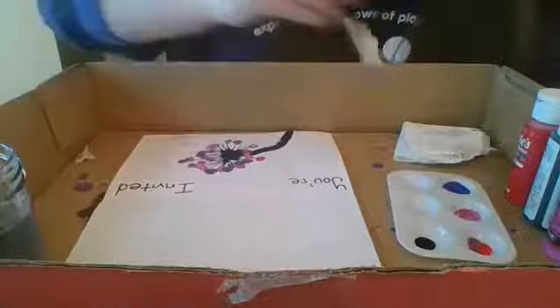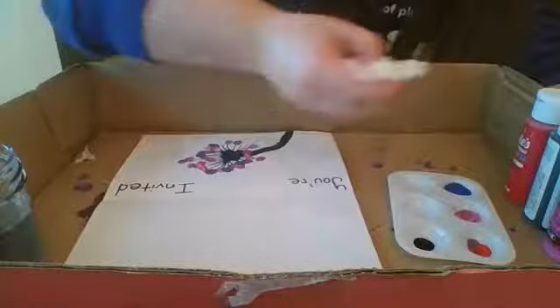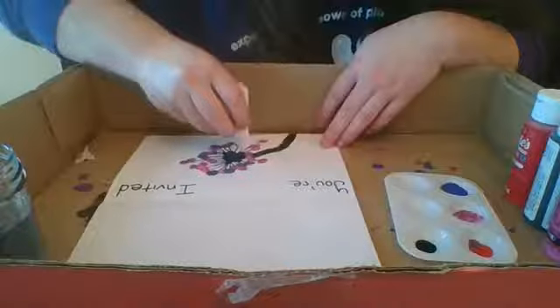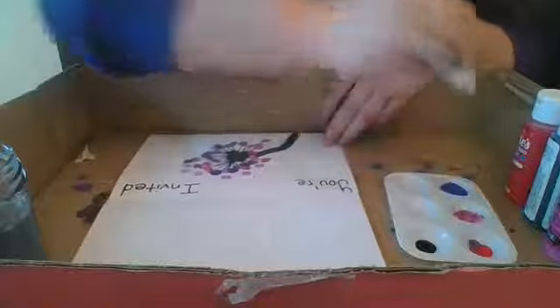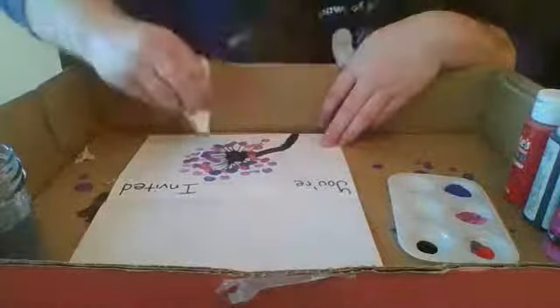Before I finish, I wanted to show you that you can also use your paper towel as a brush. Fold it until you have a little point, dip it in red paint and then a little purple, dab it off, get a little more red and purple. You can use this the same way you used your paintbrush to make dots, and they look exactly the same — you won't even know they're different. You can always add a few extra, and if the dandelion petals aren't quite as big as you'd like, just add some extras and connect them later with your sharpie.